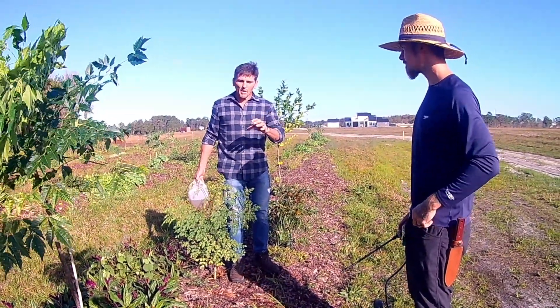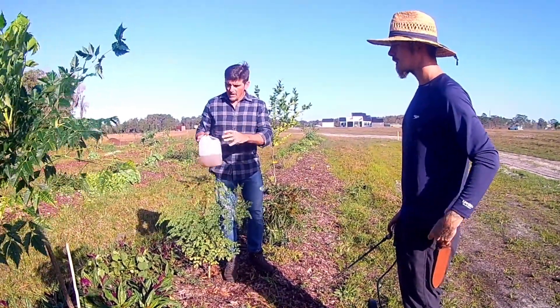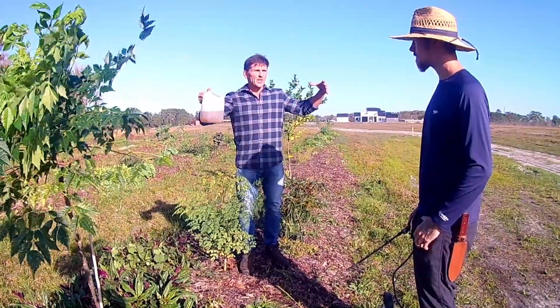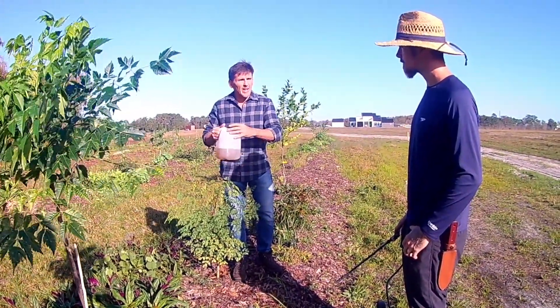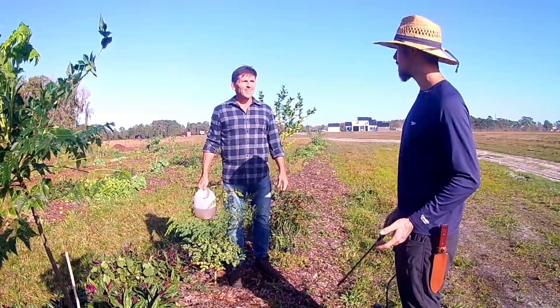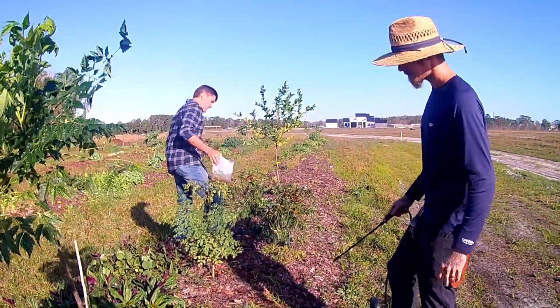So the more the better, but at minimum you want to get it started with maybe a couple ounces of liquid that has millions of microbials in it. And then that grows, because these microbials will work with what's already there and they will basically regenerate and proliferate. We're seeding biology into this — I love that: we're seeding biology.